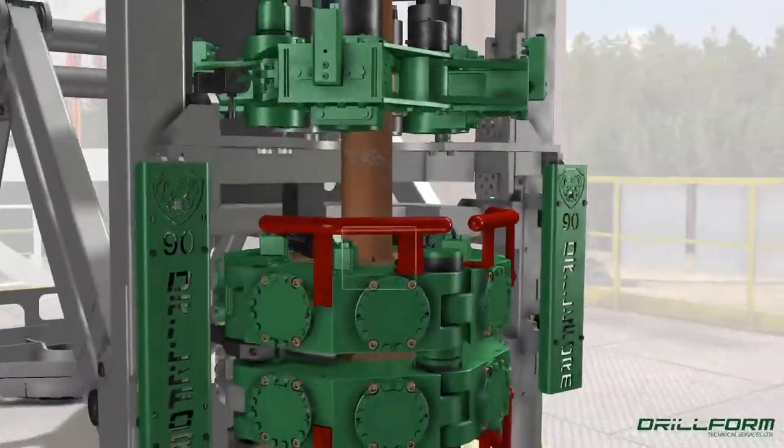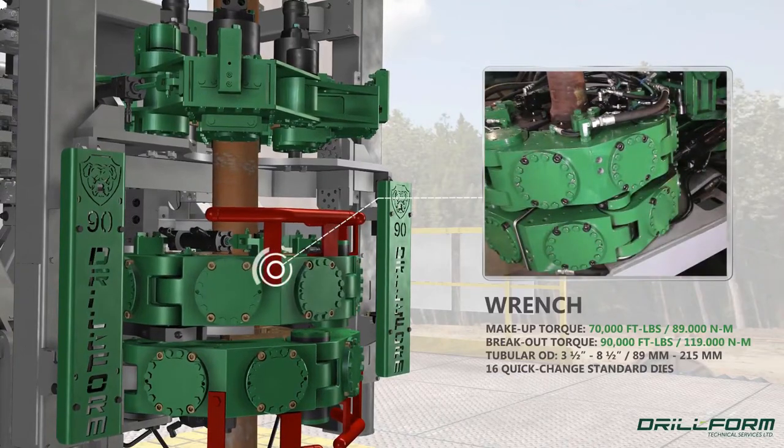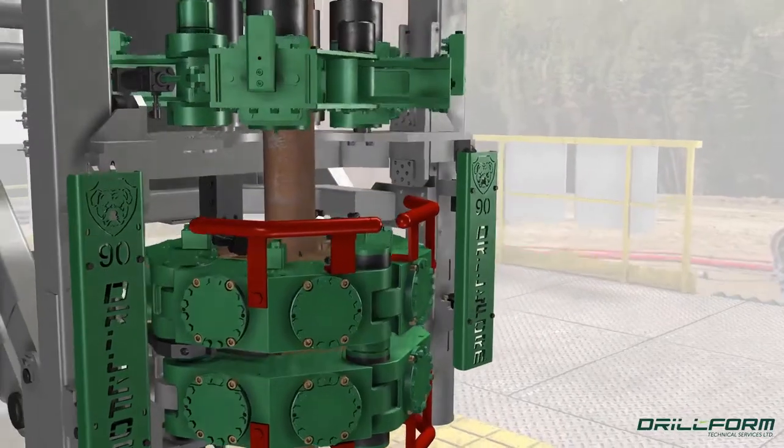The BD is a dual cylinder wrench with 16 standard dies that grip the drill pipe, contributing to consistent and accurate torque. A leading edge PLC system tracks and records data on each connection.